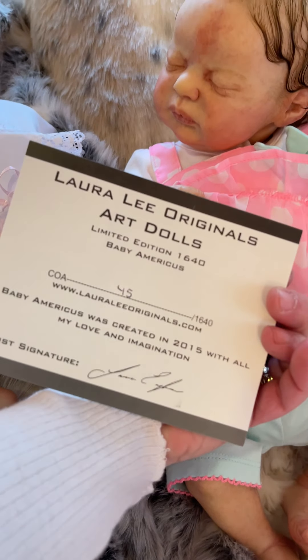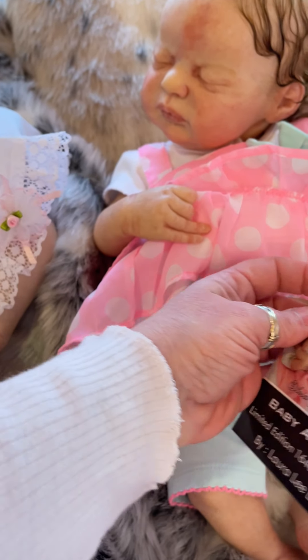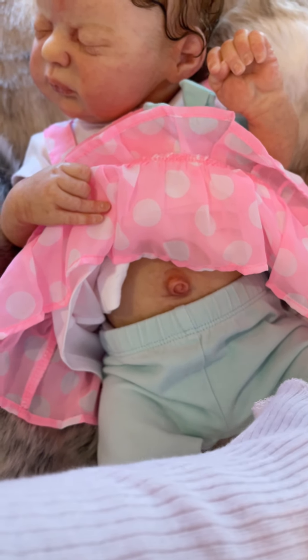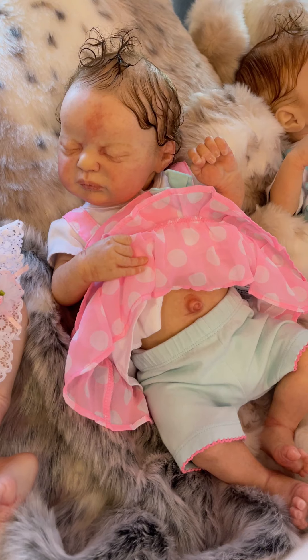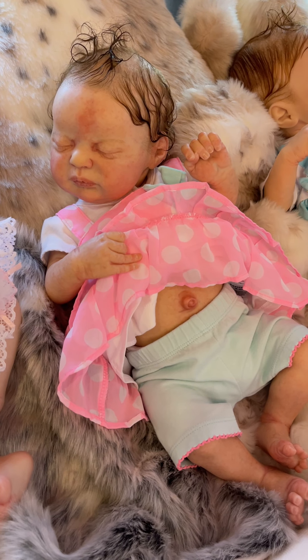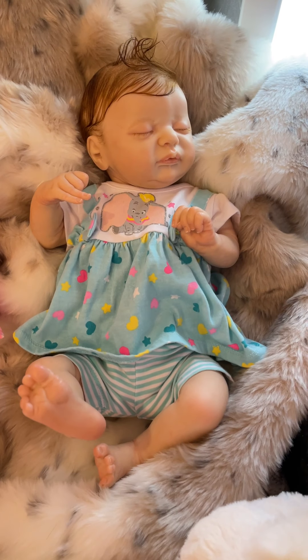She is number 45 of 1640, so again very, very early on in the line. Gorgeous, gorgeous baby — another beautiful girl here.